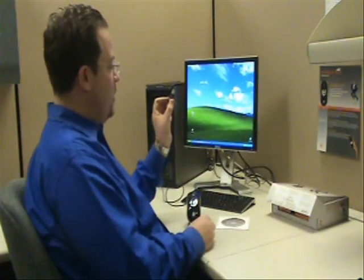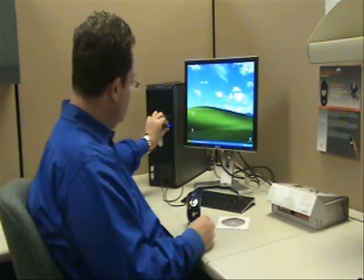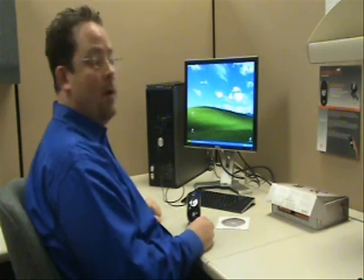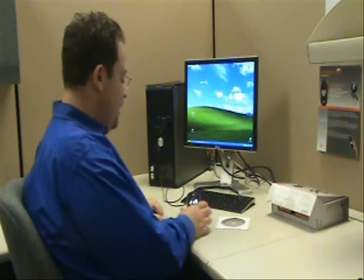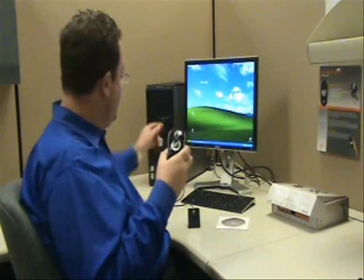Now we'll take our gyration dongle, plug this into the PC also, and take a few moments for the computer to recognize it. Then we need to actually pair this Elite mouse up to this dongle.